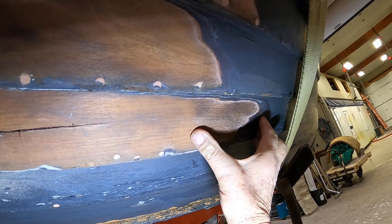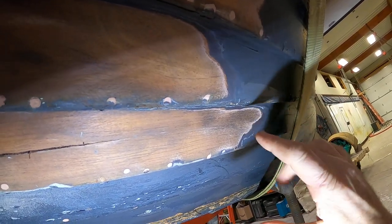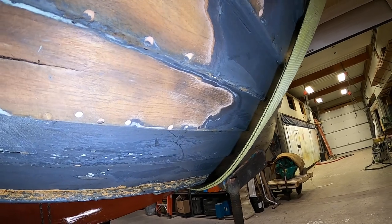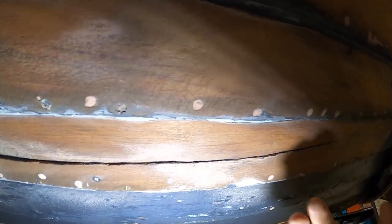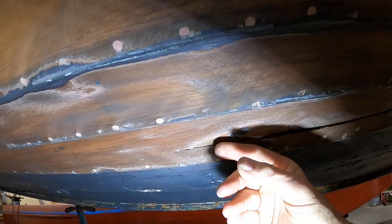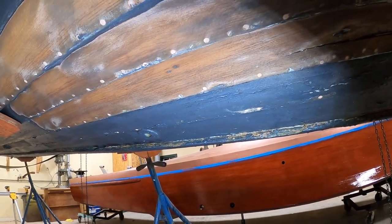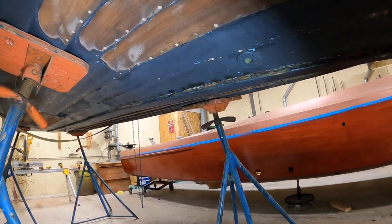We'll do it between ribs so that we can have a butt block on the interior side, and screw the butt joint into that butt block. The new strake where it meets the old strake will all be bedded in 3M 5200 adhesive. We'll use our multi-master tool to cut all of these fasteners and release this. This crack reappears down here, so we're going to be replacing 4 to 5 feet of this, and it looks like we've got another one right about there to deal with.